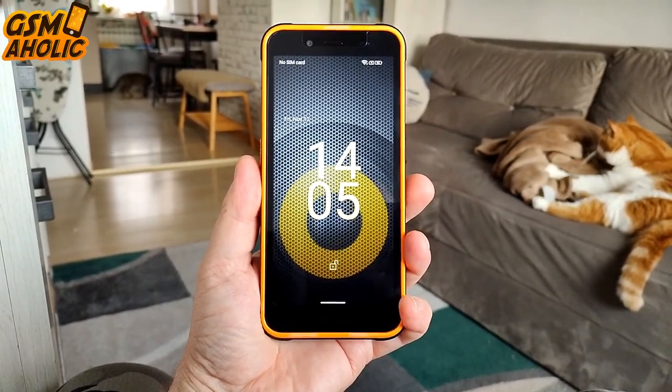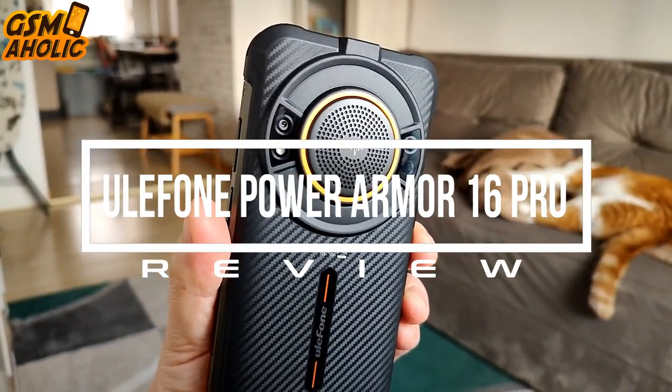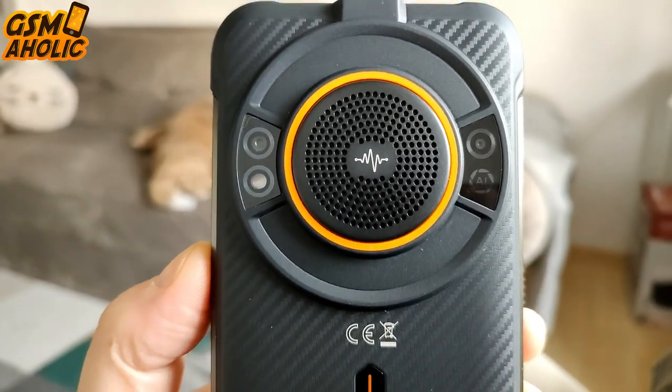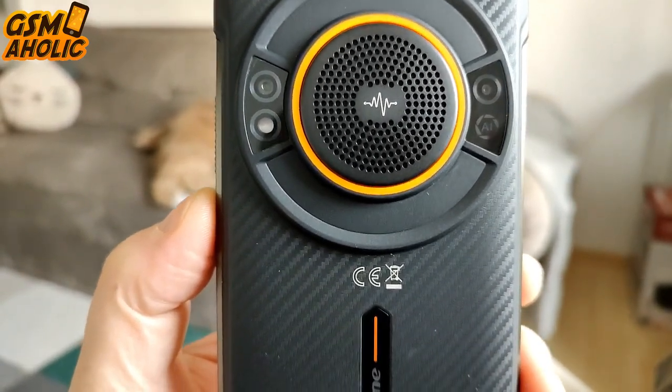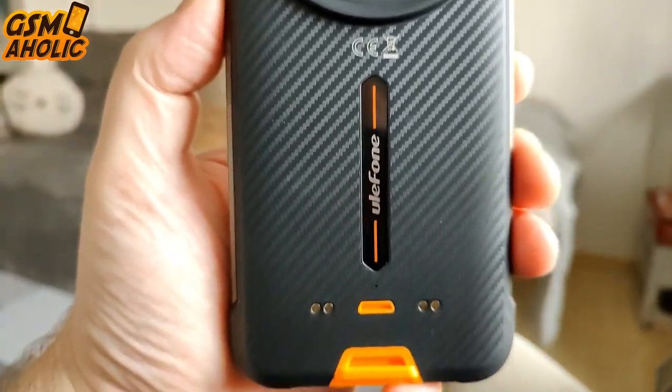Hello guys, in today's video we will review the new Ulefone Power Armor 16 Pro. This is supposed to be the world's loudest budget phone ever made, features a massive 9600 mAh battery and much more at a very affordable price. So let's take a look.